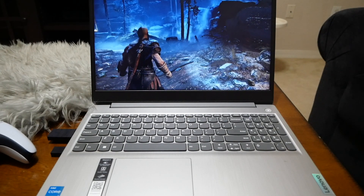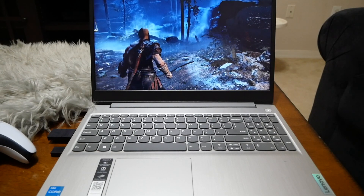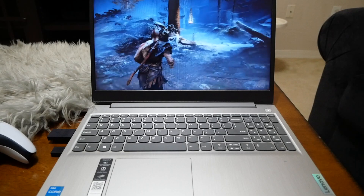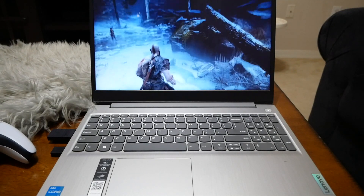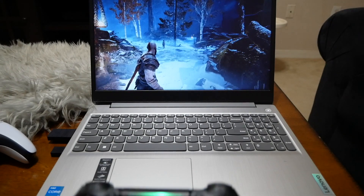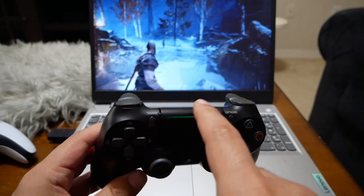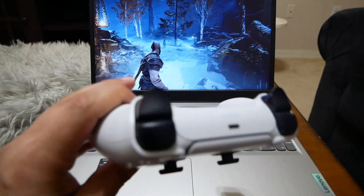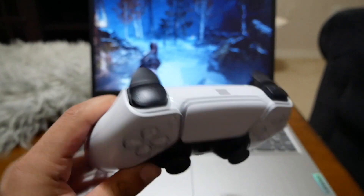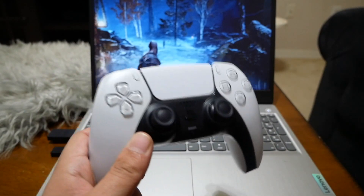As many people know, if you have a PlayStation Plus Premium subscription you have the ability to play PlayStation games using your PC. If you have a Windows PC and the subscription you should be able to play. One of the biggest issues is if you want to use a PlayStation controller like the PS4 — you can connect through cable but not wirelessly. Same thing with the DualSense controller — you cannot even use a cable to play cloud games on the PC.